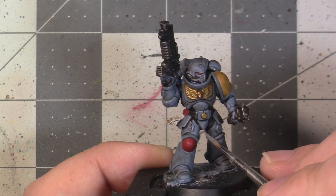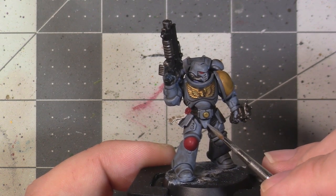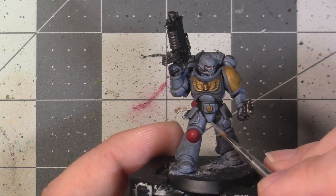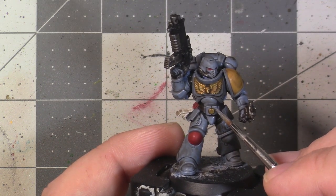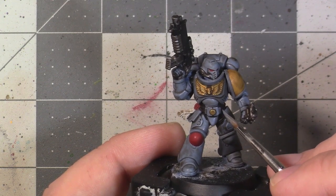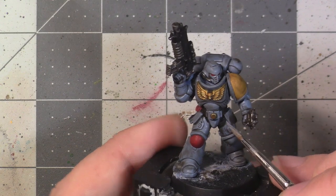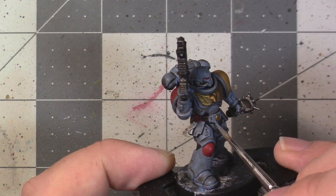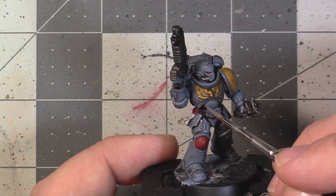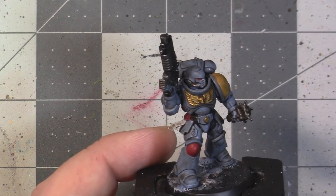So we're going to do a bit more work before calling the beginner section of this tutorial done. What we're going to be working on now is brightening up all of the areas that we hit with the dark shade — since we darkened the recesses, we've also darkened the high bright areas. We're going to achieve this by layering our base paints back into the high areas to highlight them, basically following the same order as the original base layers.